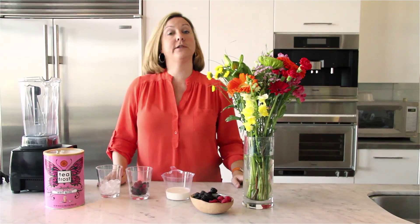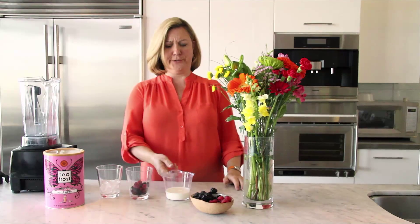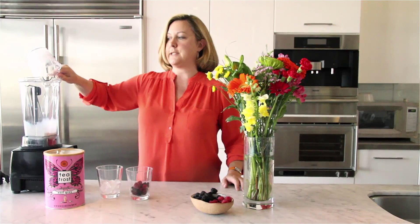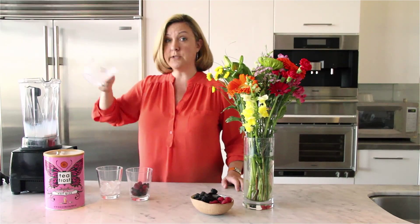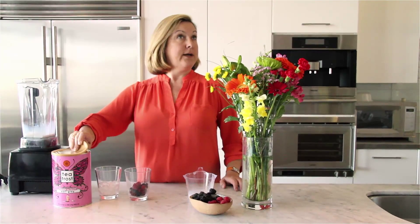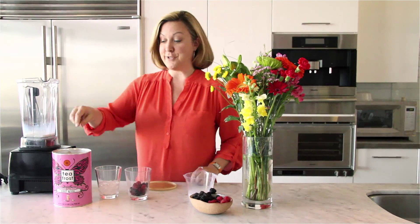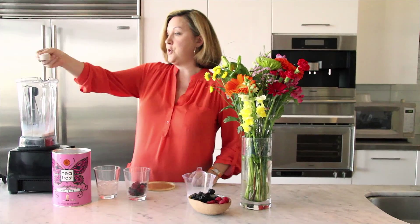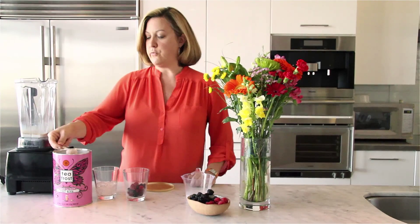What goes in first? That's right, you're such a good student. The liquid — in this case milk, and again you can use a milk substitute. What's next? Four scoops of what? That's right, T-Frost. Here we go. One, two, three, four.